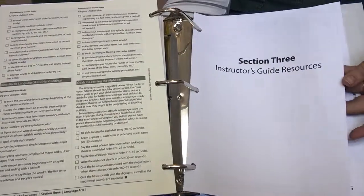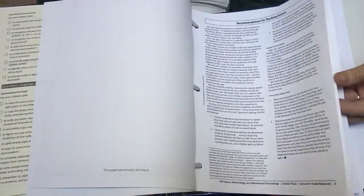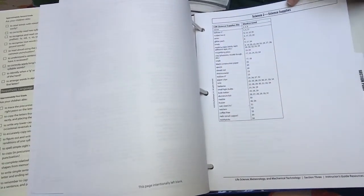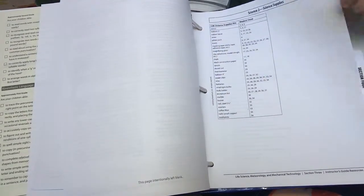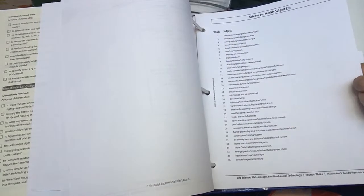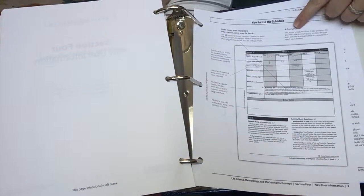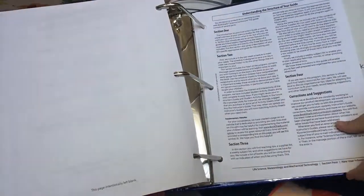In section three, it gives you the book list for science. Here's the book list, and then it goes through how to use the instructor's guides. This section also shows all the supplies you need for all of your science experiments, mapped out by week, which is helpful for preparing your activities. Then there's your subject list — what you're going to be focusing on each week just for science. Section four shows you how to use your instructor's guides; it's really self-explanatory but does walk you through how to set up your binder.